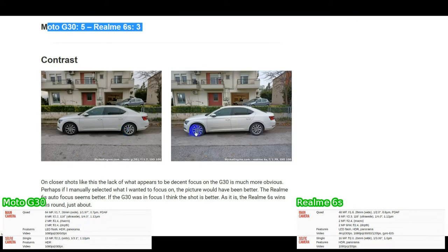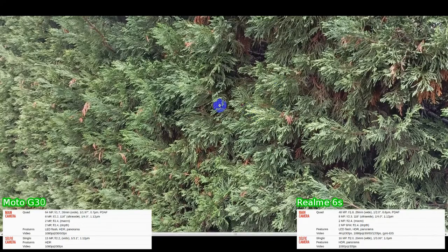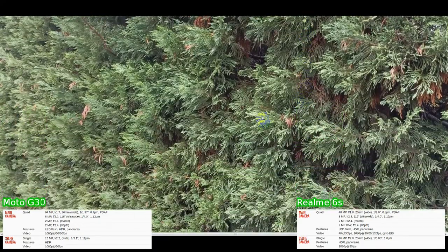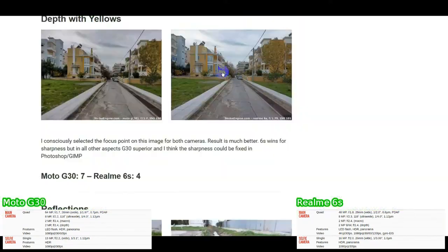For that shot we're going to say the Realme 6S just wins it. Then we come to a shot of some conifer trees — very blank, flat color with the sharpness on the 6S, not great detail but it's not a bad shot. On the G30, much fuller, much more realistic to what the eyes saw, better detail — just an all-round much better photo.